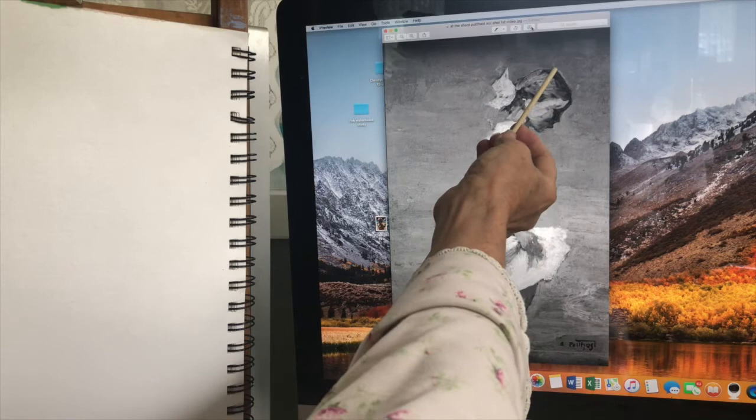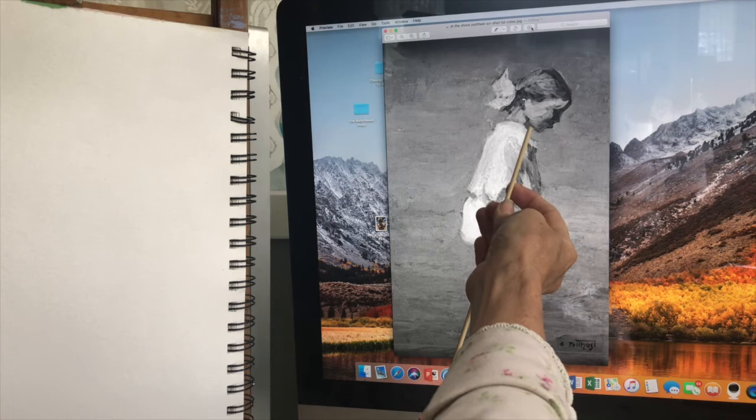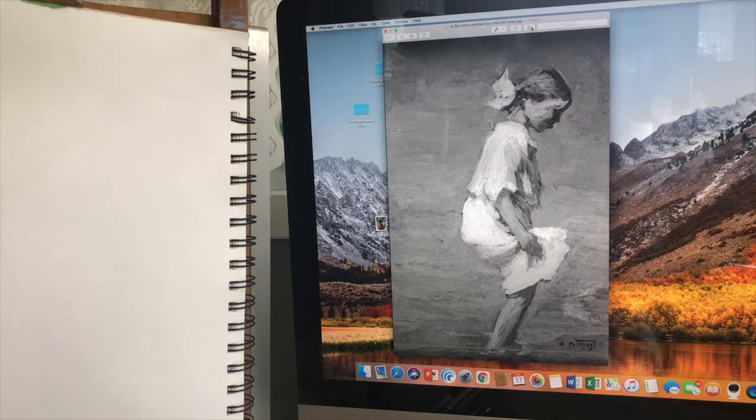Now let's look at shape and make a couple of quick observations. I'm going to use her head as a standard and see how many heads tall she is. She's bent over, so she's not standing straight. One, two, three to her hand or knuckles, four just below her knee, and about a little less than five heads tall.